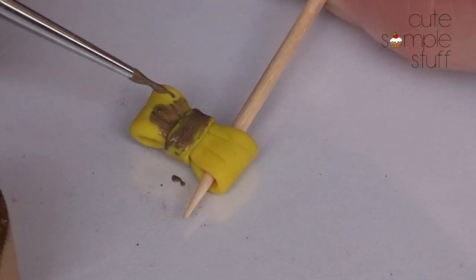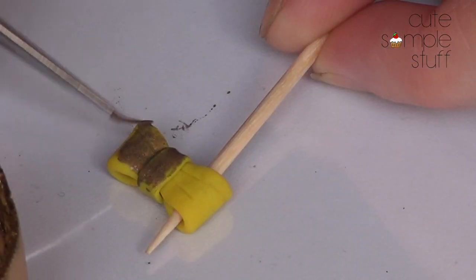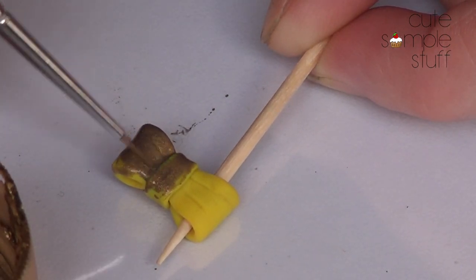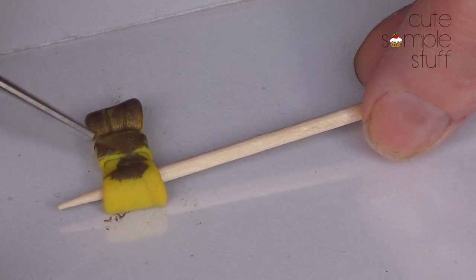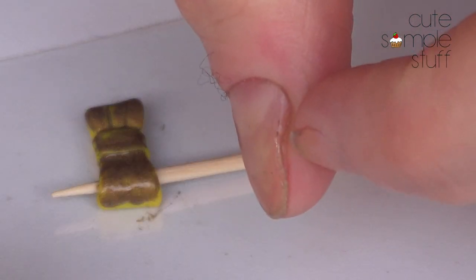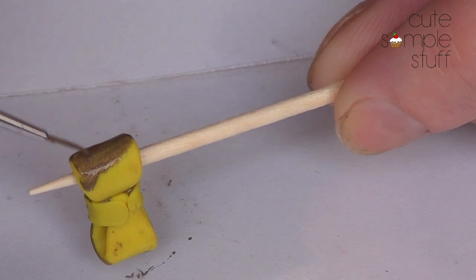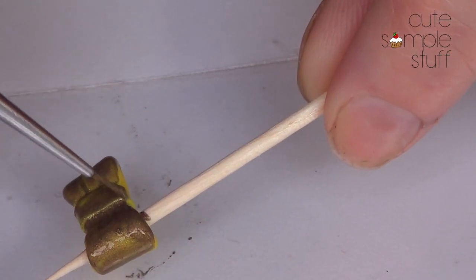Obviously you can paint it in any color, but my sunglasses are brown, and I'm using this toothpick right now to just have more control of the painting instead of trying to pick this small tiny bow with my fingers. Also, I have this condition on my finger right now and it's kind of gross to look at, so I'm just avoiding that for you and for me as well. So I'm just going to paint them.